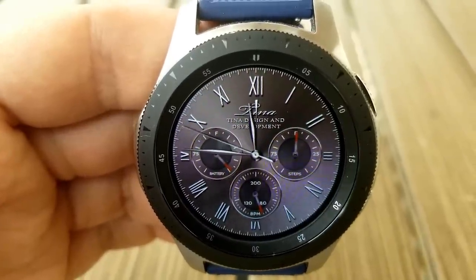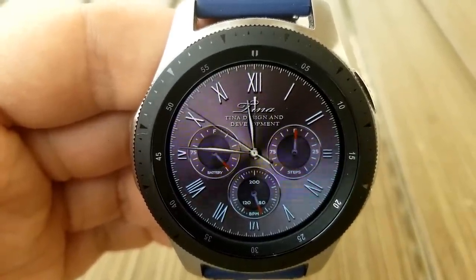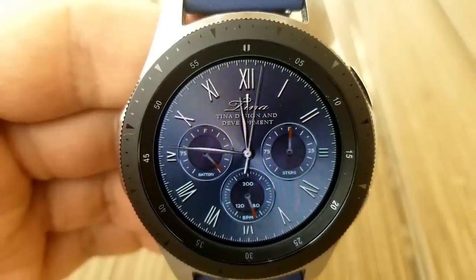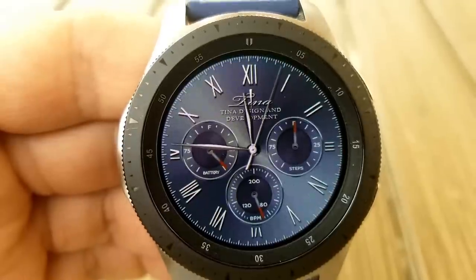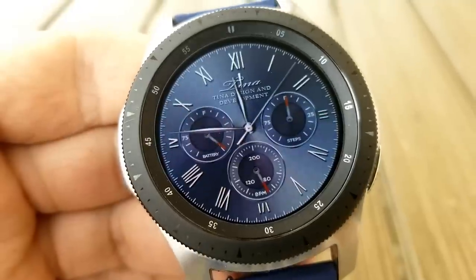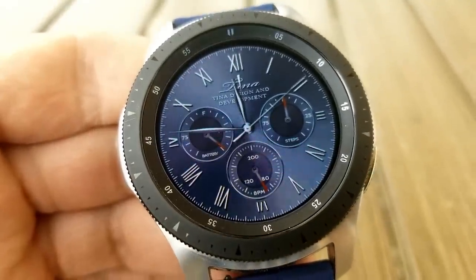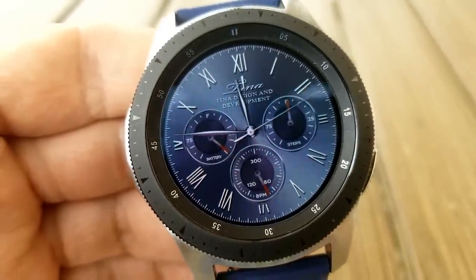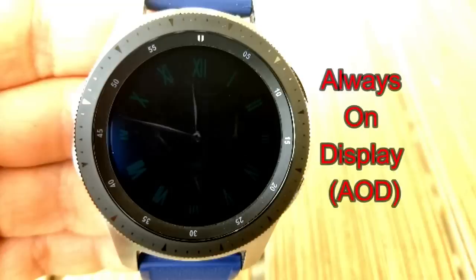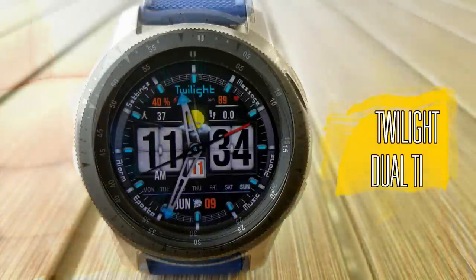Within those three dials you have the following information: the dial to the left shows your power remaining, the dial to the right shows your step progress, and the dial at the bottom shows your last recorded heart rate. This one also comes with gyro lighting effects built in, where they move as you shift the watch from side to side.